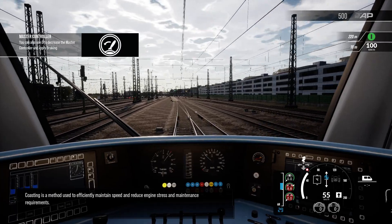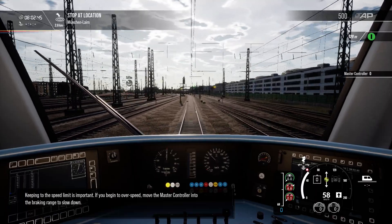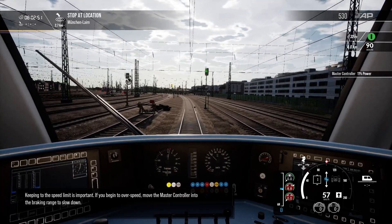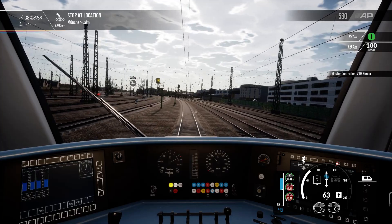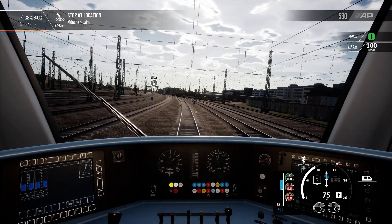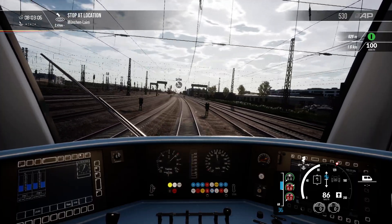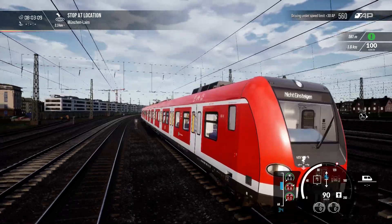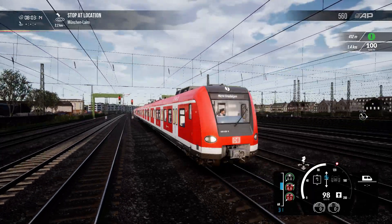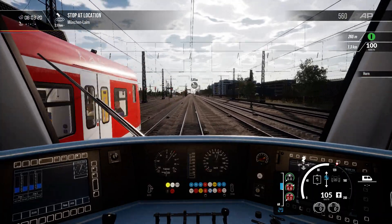Coasting is a method used to efficiently maintain speed and reduce engine stress and maintenance requirements. Keeping to the speed limit is important. If you begin to overspeed, move the master controller into the braking range to slow down.